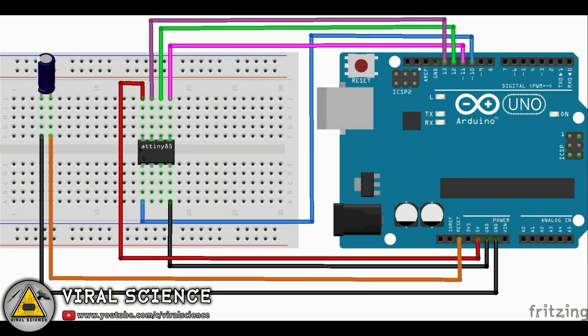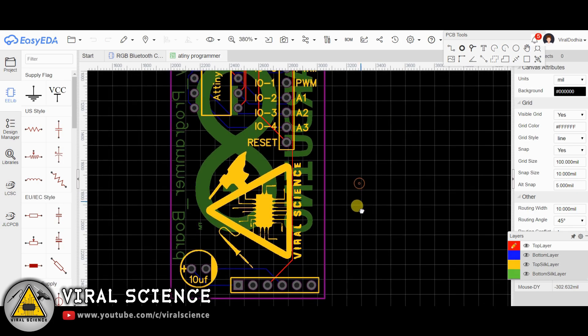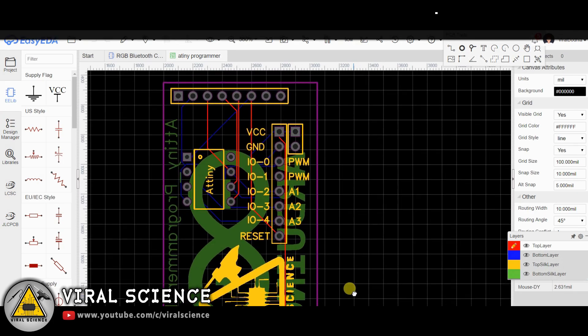You can follow the circuit diagram to connect your ATtiny with Arduino. To make it simpler, I am designing my own PCB to program our ATtiny85 microcontroller.